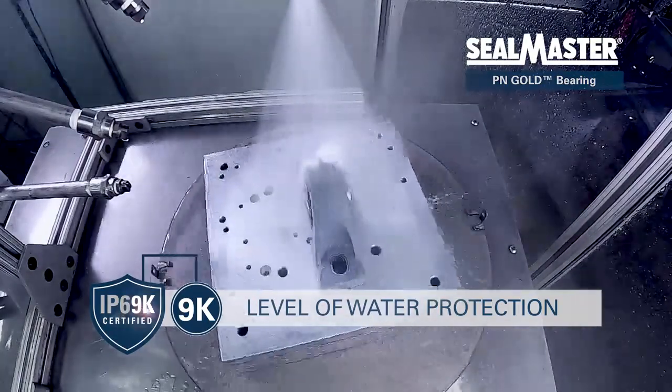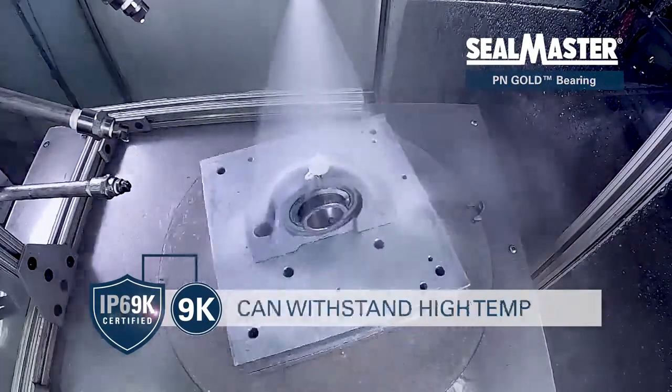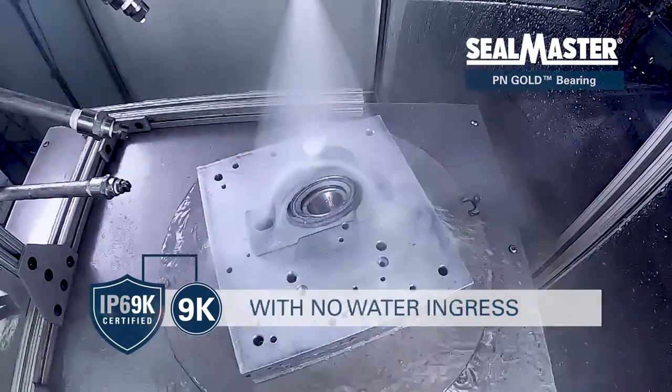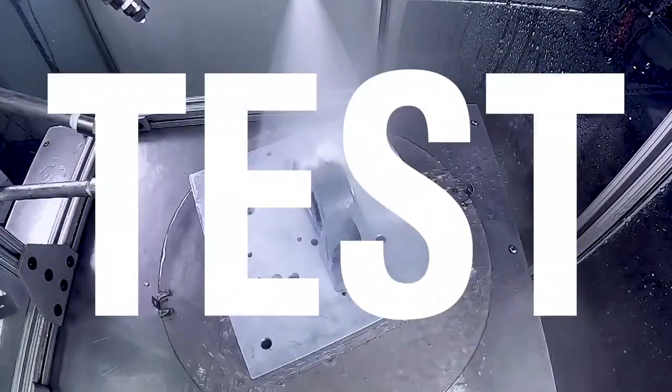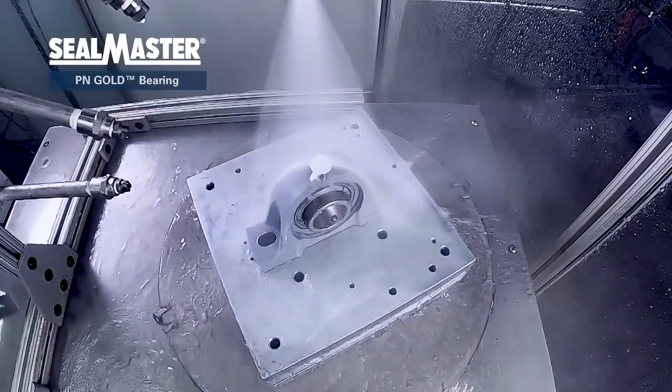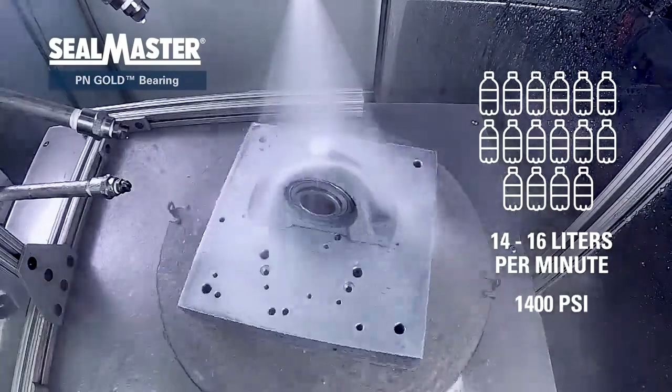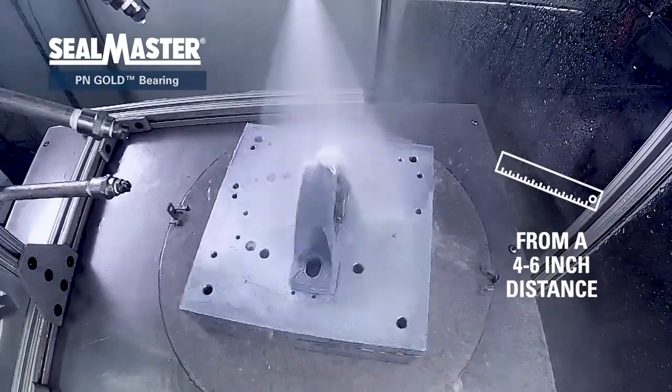An IP69K rated product can withstand a high temperature and high pressure water spray with no water ingress. For the IP69K test, the product is pressure sprayed with water at 14 to 16 liters per minute at 1400 psi from a 4 to 6 inch distance.